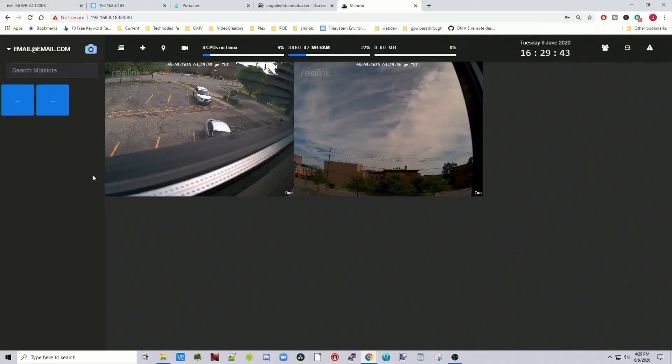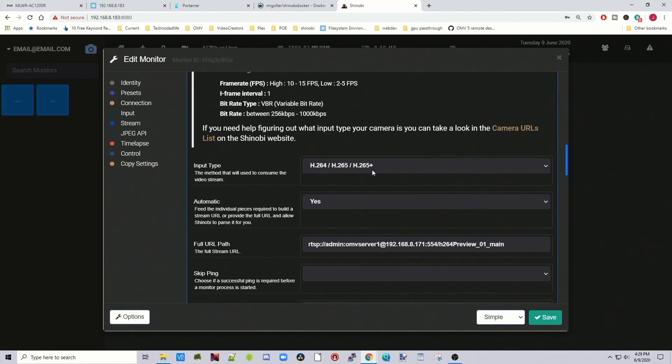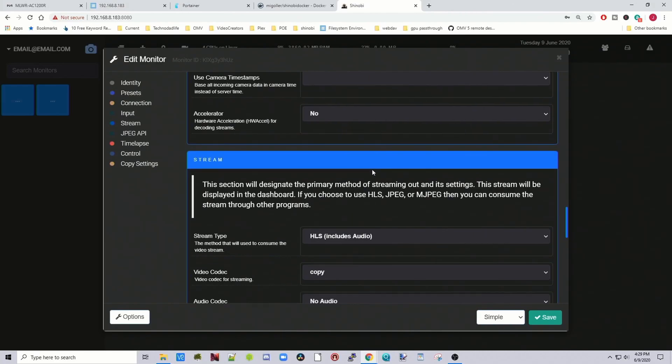At this point you can stop here — some people like making it more efficient, but this works for me. If you want to modify settings further, click the wrench for Monitor Settings, where you have all sorts of options — though you don't really need to change any of them. When changing settings, change one at a time, restart the camera, and see what happens. If it works, move on; if not, delete that change and move on. That's it for today — I hope you found this helpful. Make sure you like and subscribe. This is how you install Shinobi to make your own video surveillance system.